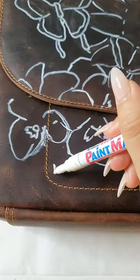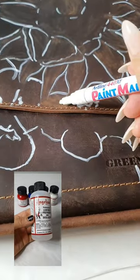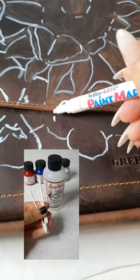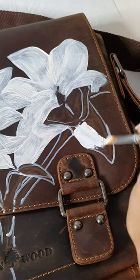The next step is to use a white paint pen to sketch out your design. You're then going to use your cotton earbuds to rub in the leather preparer and deglazer within the entire sketched areas. The deglazer will ensure the paint will adhere.